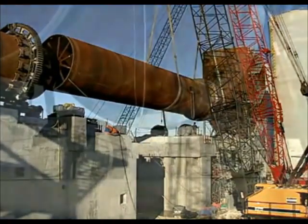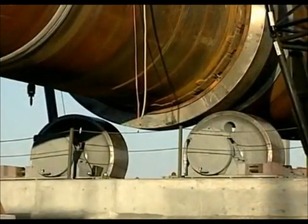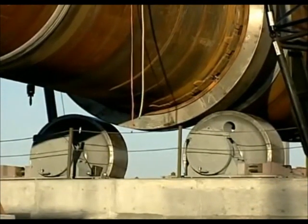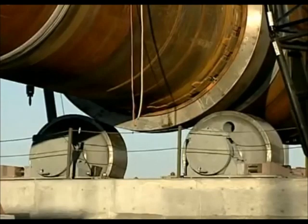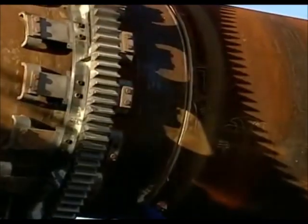Once again, teamwork, coordination, and safety must go hand in hand. What appears to be taking place in only minutes has taken days to prepare. The joint of the two kiln halves is secured on the inside so the shell becomes self-supporting but leaves flexibility for adjustment.